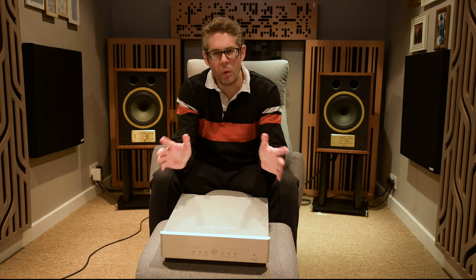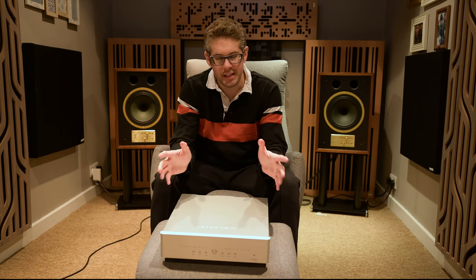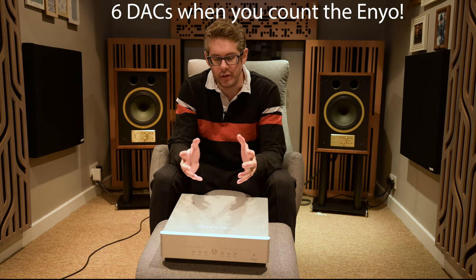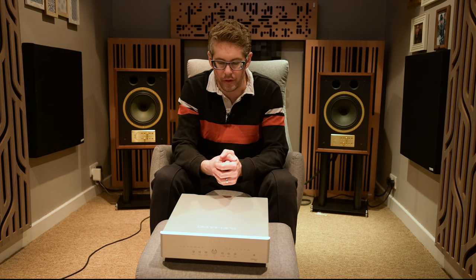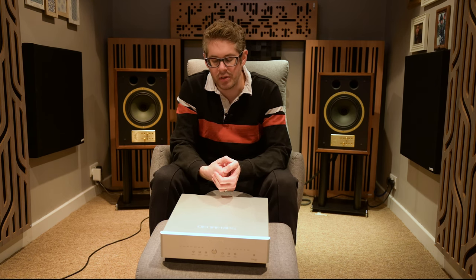Hello and welcome back to Smorim Audio. Today is the world premiere review of the Denifrips Venus II 12th DAC. This DAC sits third in the line of five DACs in Denifrips' range. Often the one in the middle can represent the sweet spot for both value and sound, and that is exactly my feeling about this DAC. The Venus 2 12th is the sweet spot for Denifrips and I absolutely love it.